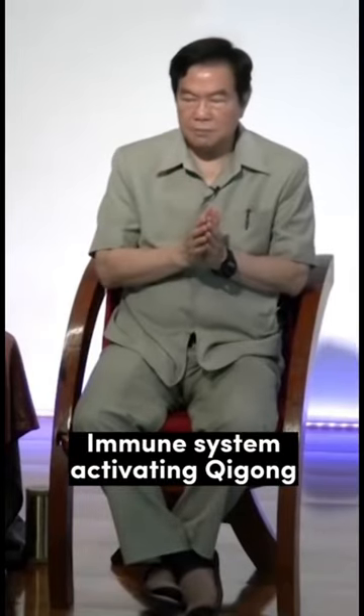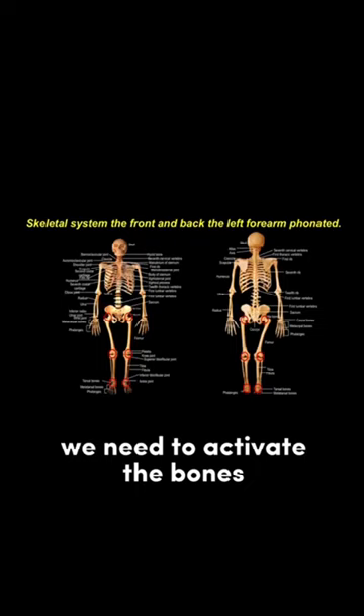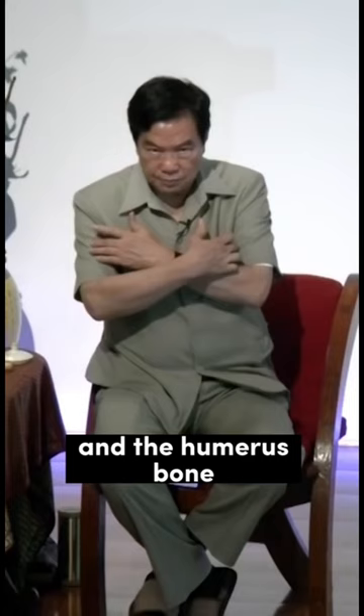Immune system activating Qigong. Number one, we need to activate the bones. So we have the hip bone, femur bone — it's a big bone — and the humerus bone, and the sternum, and the ribcage.